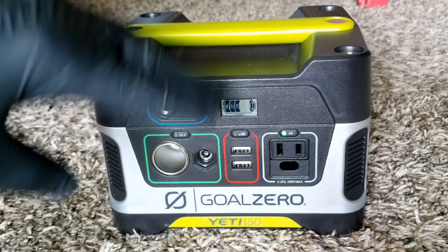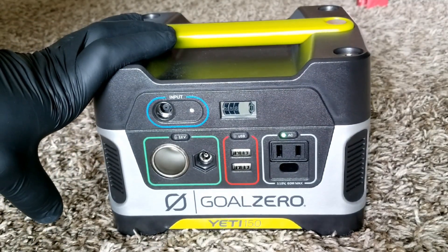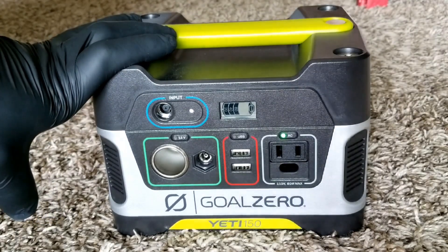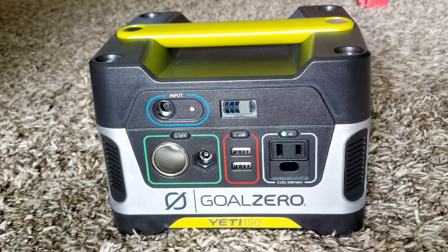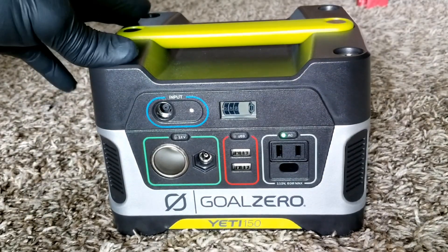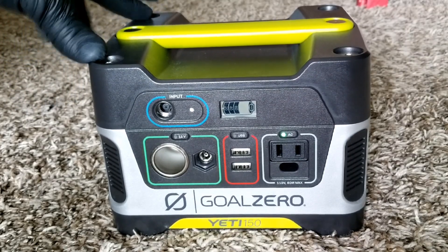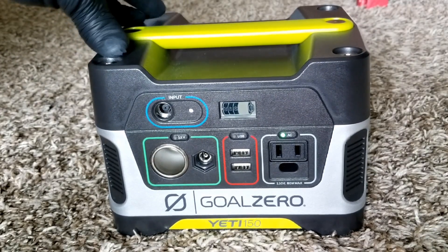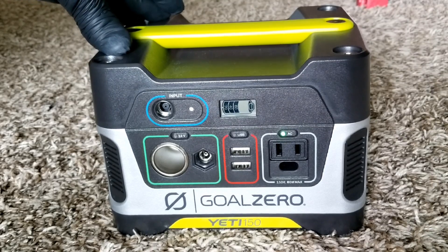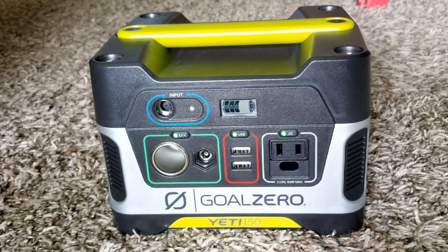I bought this unit new from someone who was given it as a gift but it was just sitting there collecting dust. I decided to give it a shot thinking I might need it in the future. Now, even without using it yet, I'm experiencing terrible battery performance.